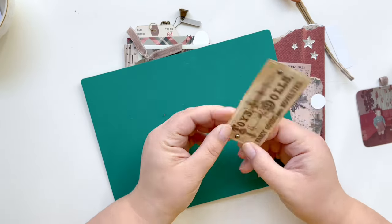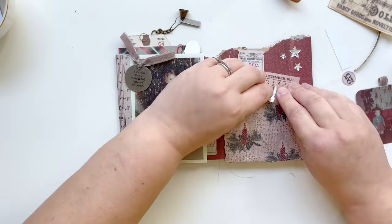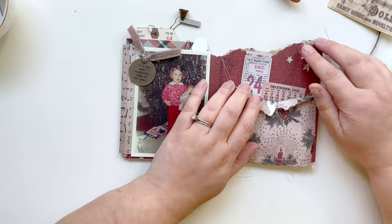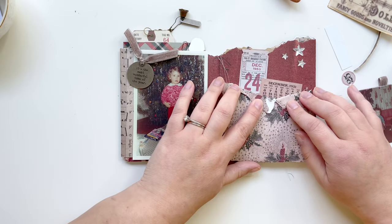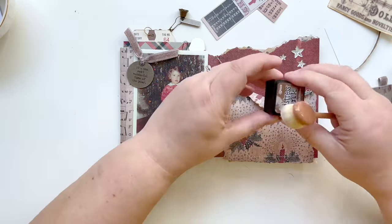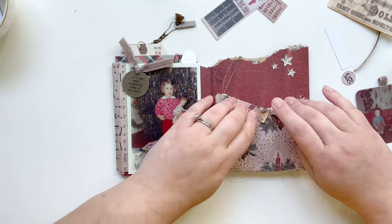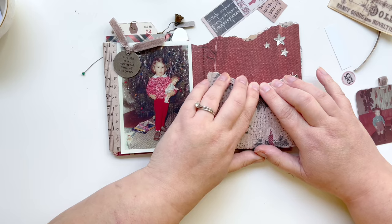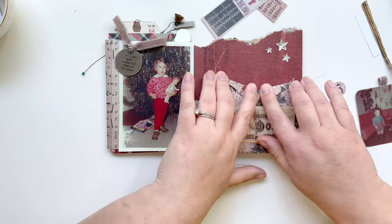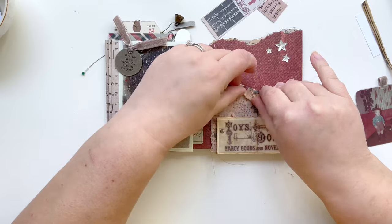Before I get too far along I definitely wanted to rip and tear down that worn wallpaper pocket. Susie from Shabby Soul did this and I thought it added such lovely texture to her accordion book, so I wanted to do the same thing. When I tore it, it exposed that white inner section, so I took some distress ink in vintage photo and brushed that over it so it wouldn't be so stark white. It's double-backed wallpaper to wallpaper because I wanted it to be a thicker, sturdier pocket, so I definitely have to add some glue below those folds to hold it down nicely.